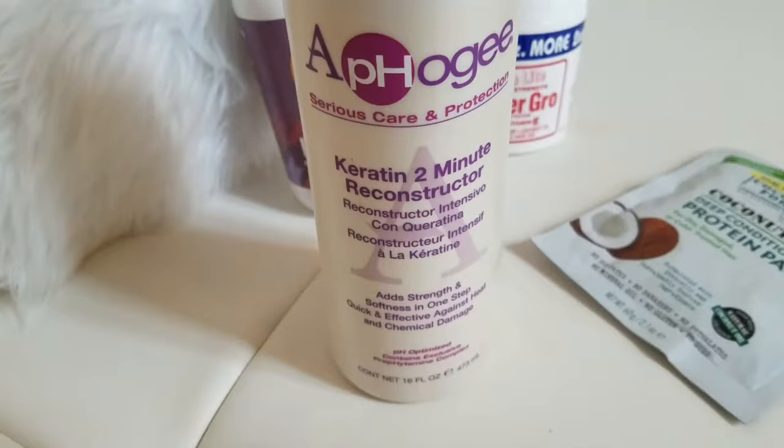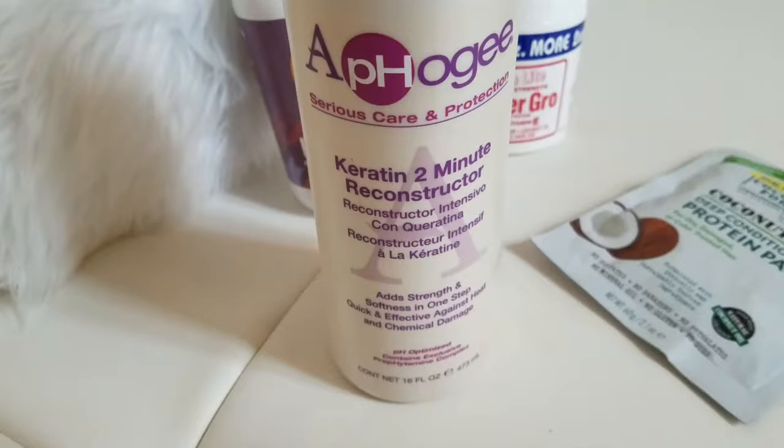This time when I took my braids out, I made sure to do a protein treatment, but I used my Aphogee Two-Minute Reconstructor. I put it on my hair and left it on for about 20 to 25 minutes with a plastic cap, then rinsed it out. I'm going to continue to use these products even though there was that sticky tacky feeling, to make sure my scalp is okay and my hair stays moisturized in the braids. The goal is to have these braids in for at least six weeks before I get a new set of Ghana braids.